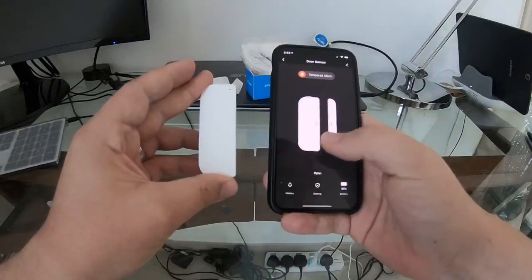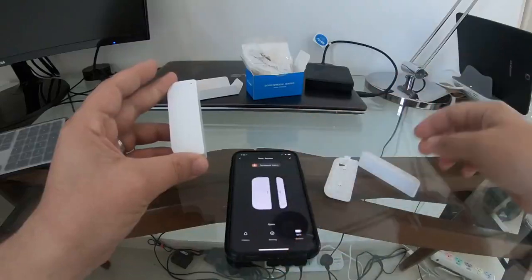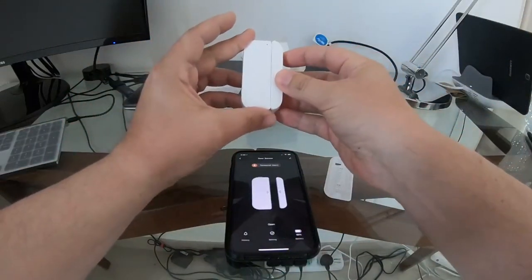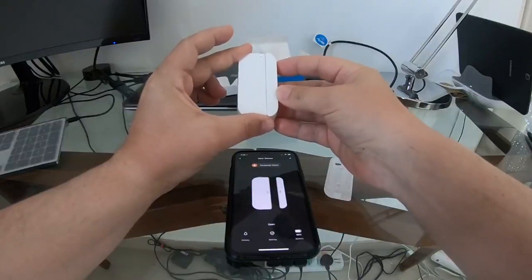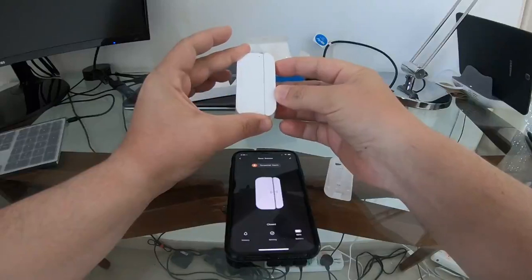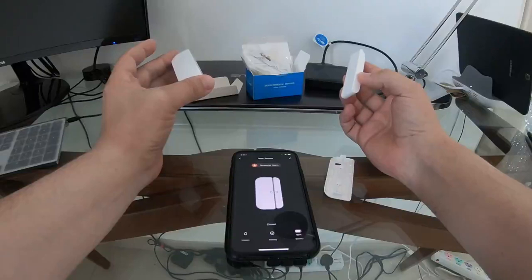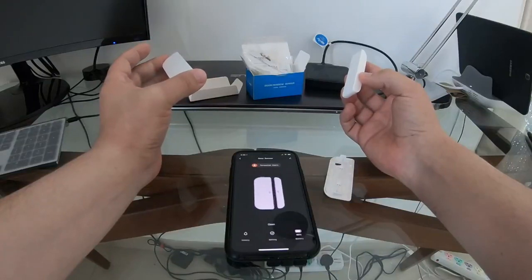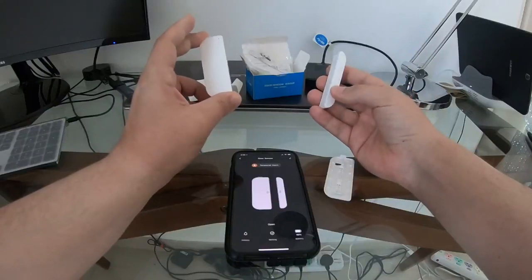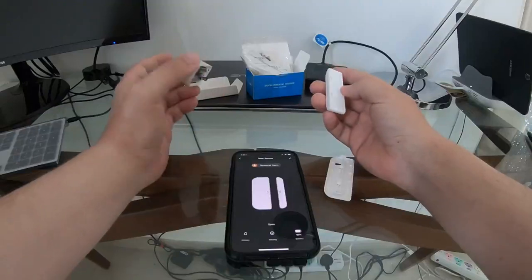It's showing the door sensor as unlocked. Let's put the sensor together — it should change to locked. Let's see how fast the network responds... yes, it shows locked. And if we separate them again, it unlocks. The sensor is definitely working and passing data to the Smart Life app.